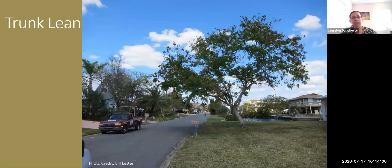Here's an example of trunk lean — it's pretty obvious this tree is going to fall to the left. Anytime you look at a tree, note where it's leaning and where it's most likely to fall. If you're buying a house and the tree is leaning away from the house, you're probably fine. But if a tree is leaning towards your house, that's something to remove right away, because in the event it did fall, it would be hitting your home.